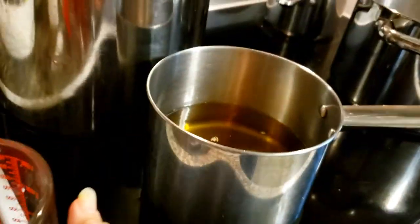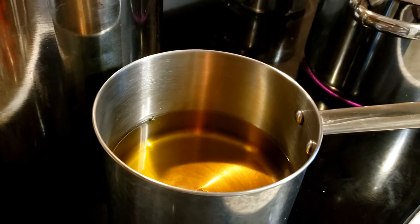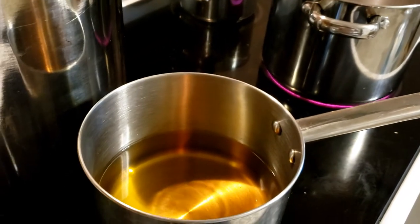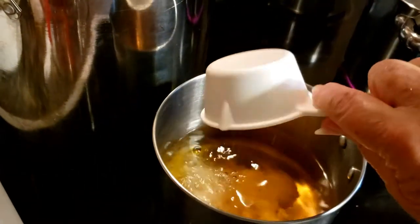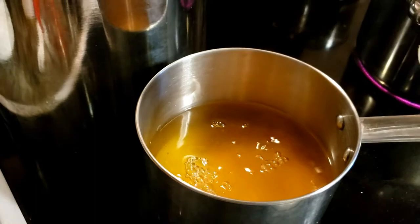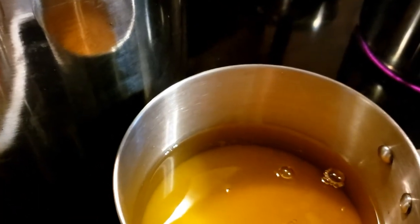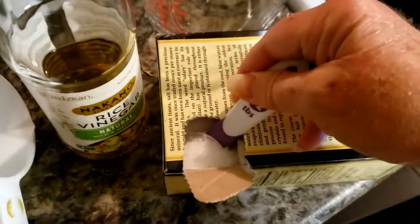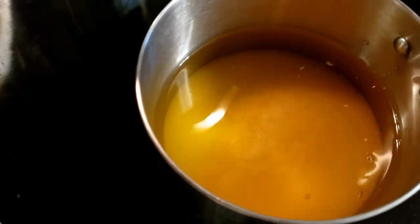I'll put the recipe in the description below with measurements for one pound of fresh ginger. Then I'm going to add a cup and a half of sugar and two tablespoons of salt — I'm using the half-tablespoon measure again, so that's four scoops.